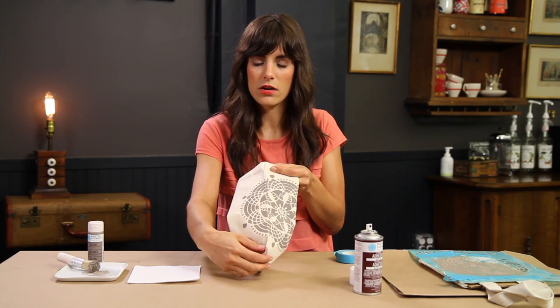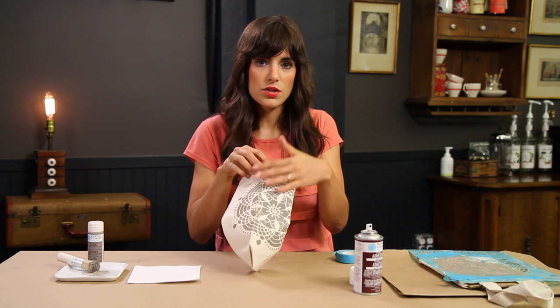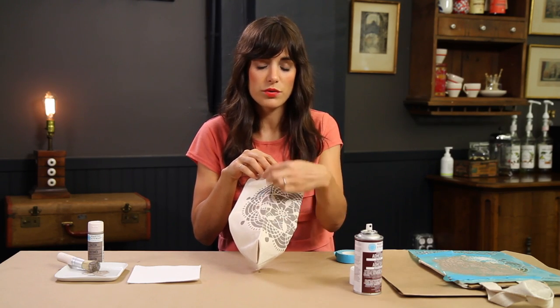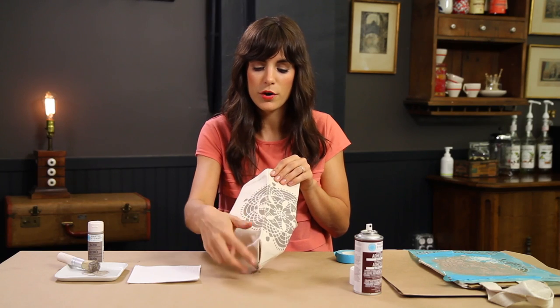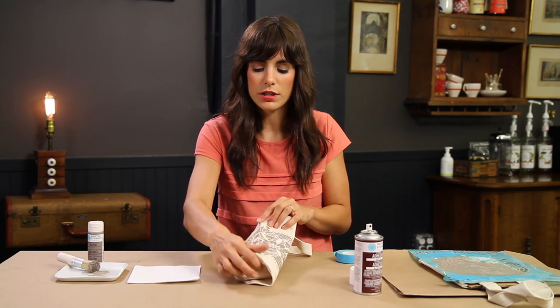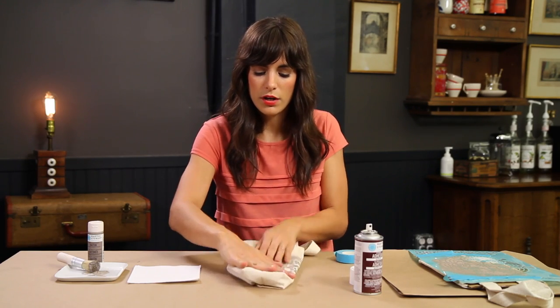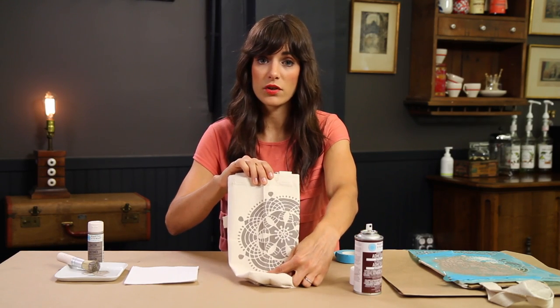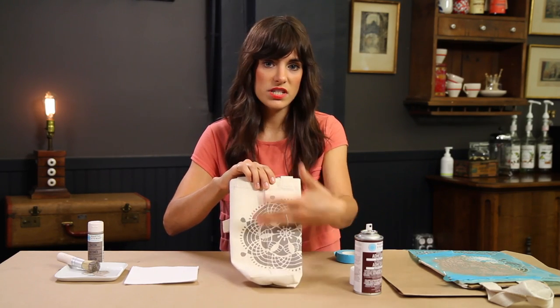Now I have a doily that continues from the front of the bag to the back side — you can see it right there on that seam. The stencil is really easy to line up with your front and then flip it over so that you can see exactly where it's lined up perfectly. You can put your piece of cardboard in so that you see that front design, and then you would just stencil that.